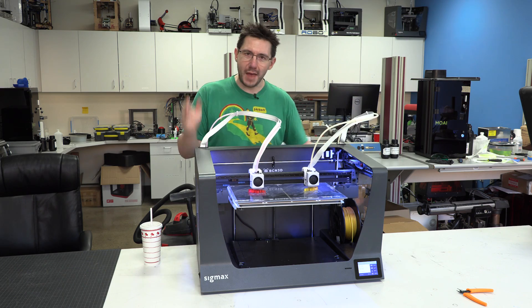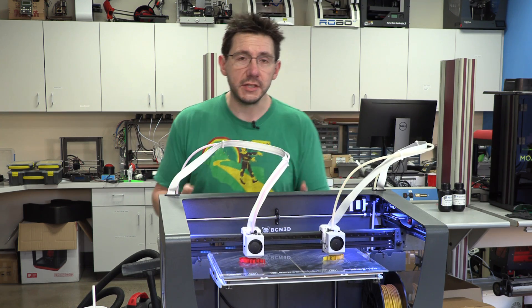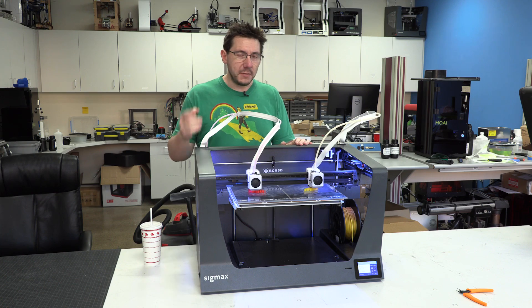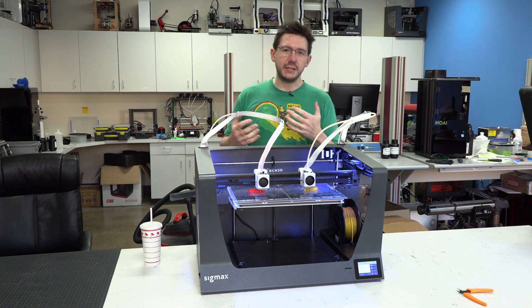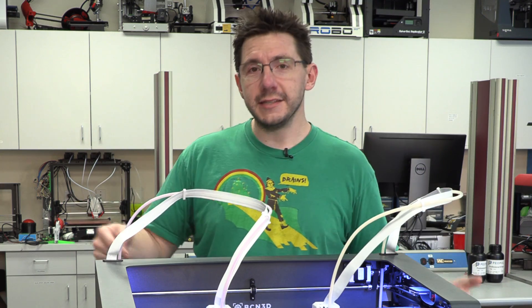This is the BCN3D SIGMAX. On the channel I reviewed the Sigma R17 and at the time I said it was good for a second printer or an intermediate user. BCN3D has been really diligent about getting their firmware up to date and fixing things, making the user experience far easier — which is why this is exciting.